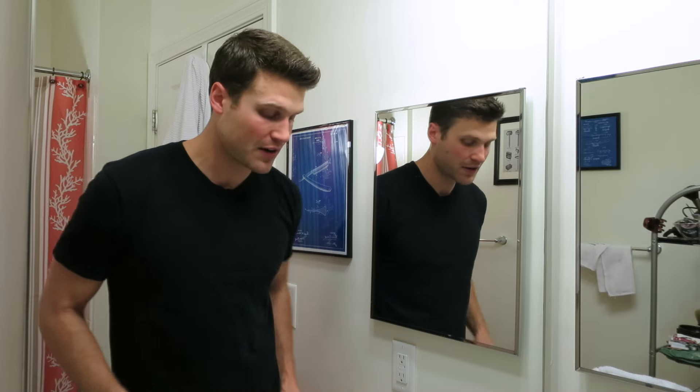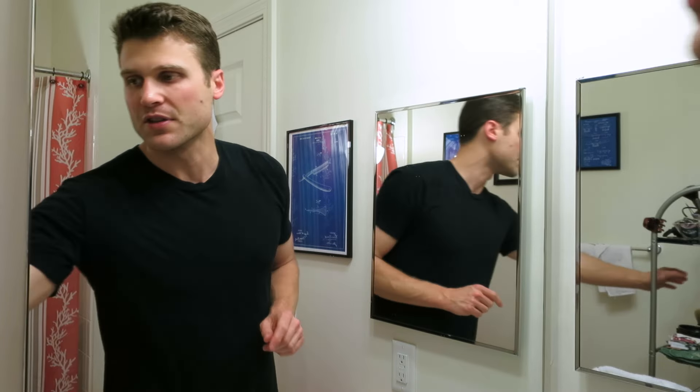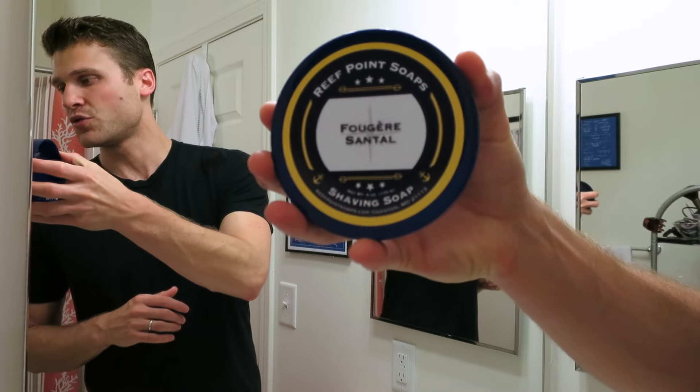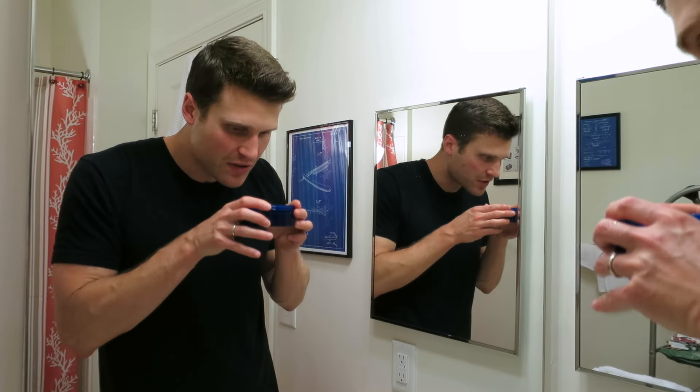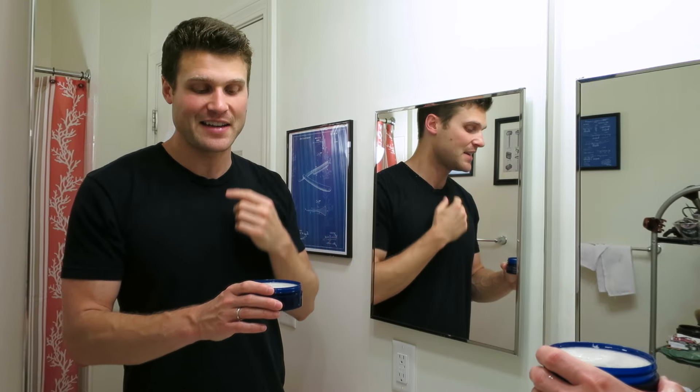This was not soaking ahead of time, so I'm just dipping it in some hot tap water here in my sink. For the soap today, I'm going with Reef Point Soaps Fougere Centale. This is awesome — it's really nice, it's kind of reminiscent of the Taylor of Old Bond Street Sandalwood. It's a very nice scent, I'm really happy with this, and this is the tallow edition. This was blooming while I was in the shower — just got out of the shower, facial hair is nice, hydrated, cleaned out, ready to go.